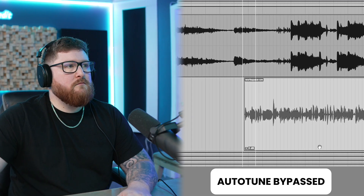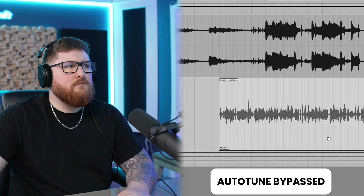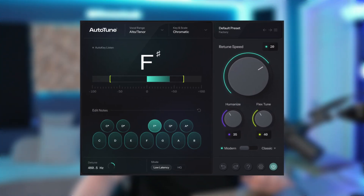Let's listen to this pitchy raw vocal without any auto-tune. [raw vocal plays] That needs some auto-tune. But luckily, we have Auto-Tune 2026. Let's try it. [auto-tuned vocal plays] I would say that sounds a whole lot better.